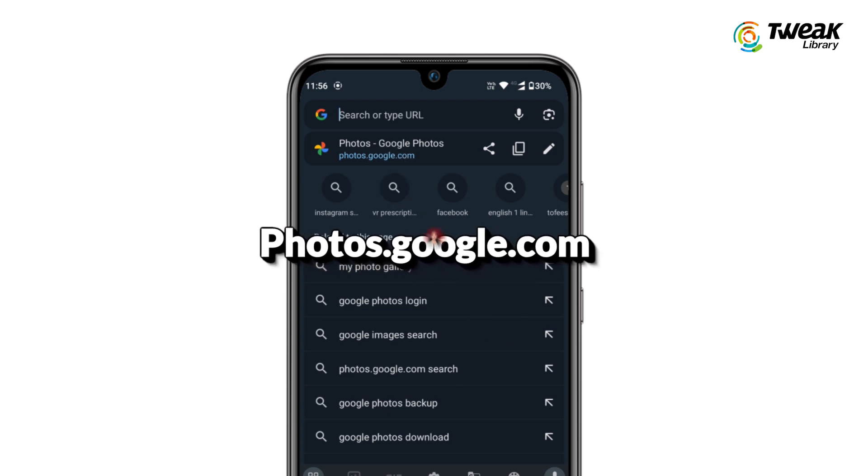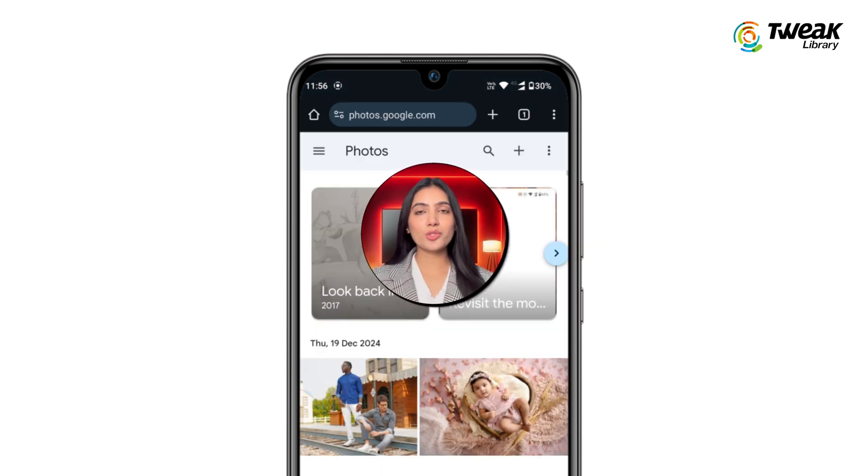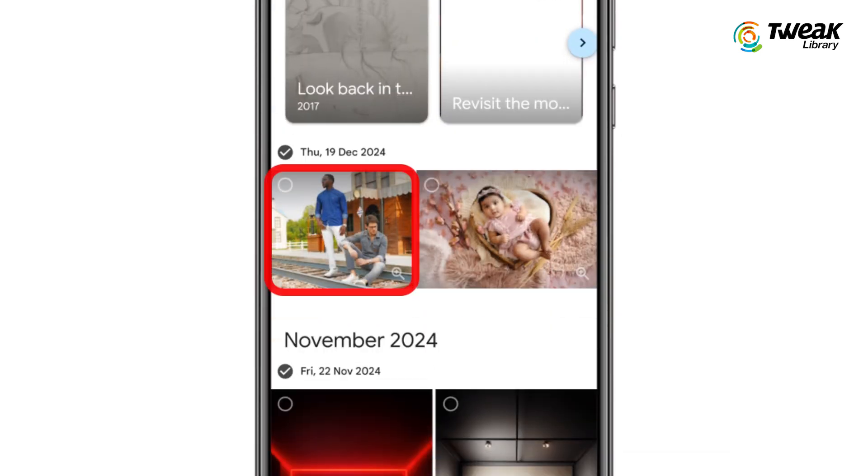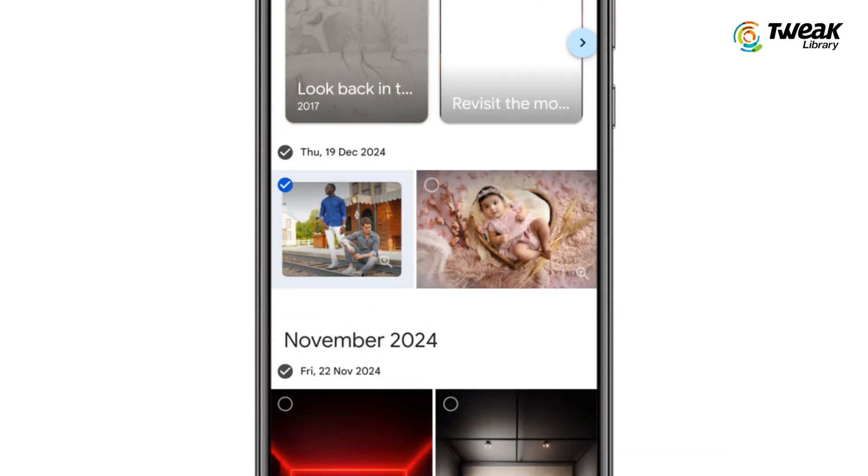Open a web browser and go to photos.google.com. Sign in with the same Google account used for Google Photos. Once logged in, tap on the three dots in the upper right corner and choose select photos. Now select the photos you want to remove from Google Photos.